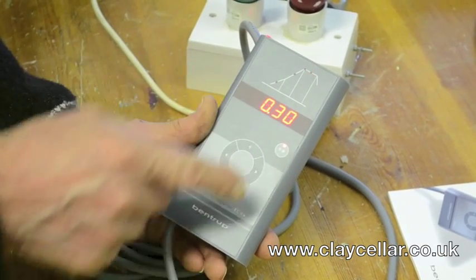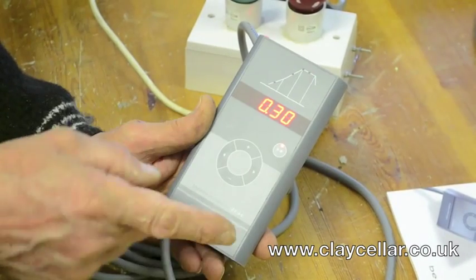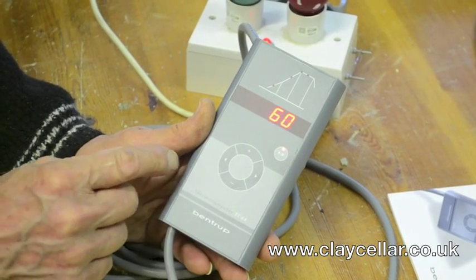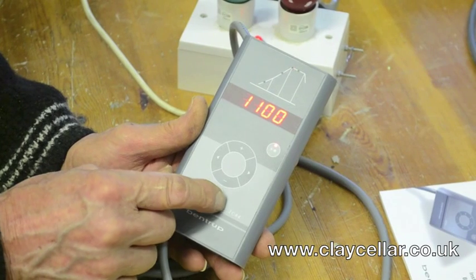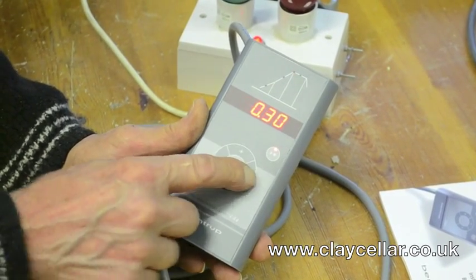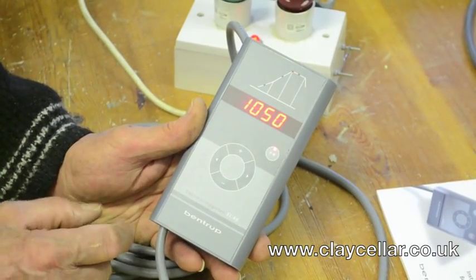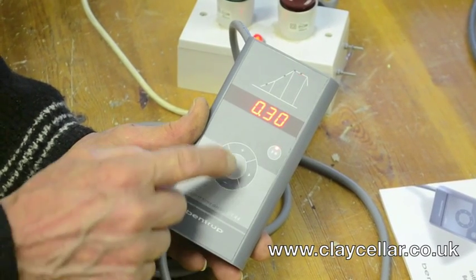The controller remembers its settings even when switched off, so next time you turn it on it'll be on that same biscuit program. For a glaze firing, go back to the beginning and change the first ramp to 120°/hr. Set the top temperature to whatever the glaze manufacturer recommends — for a brush-on earthenware glaze, around 1050°C. The 30-minute soak is perfectly adequate. Remember: at 600°C the controller automatically goes to full power for the second ramp, so 1050°C top temperature with 30 minutes dwell.